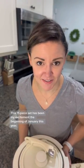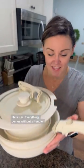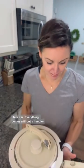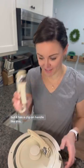This 11-piece set has been my excitement since the beginning of January this year. Here it is. Everything comes without a handle, but it has a clip-on handle like this.